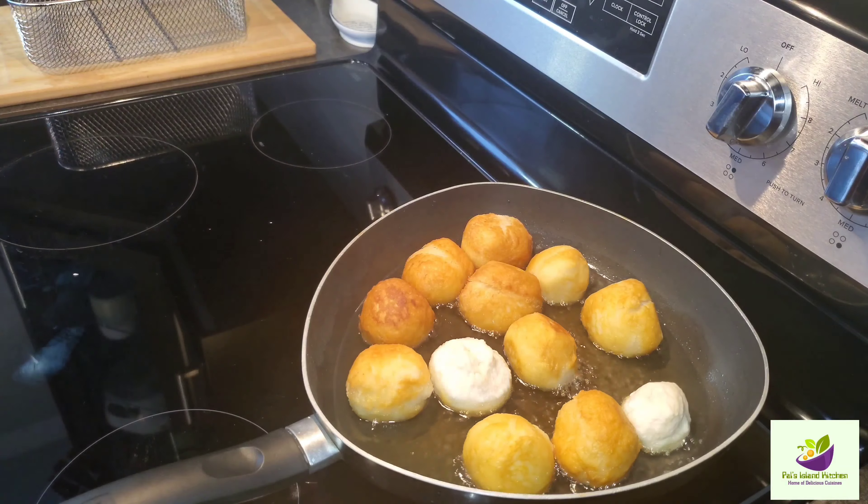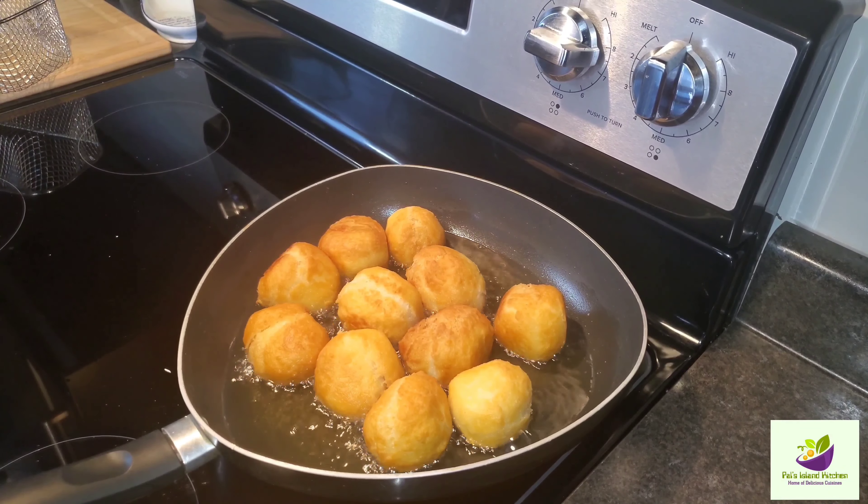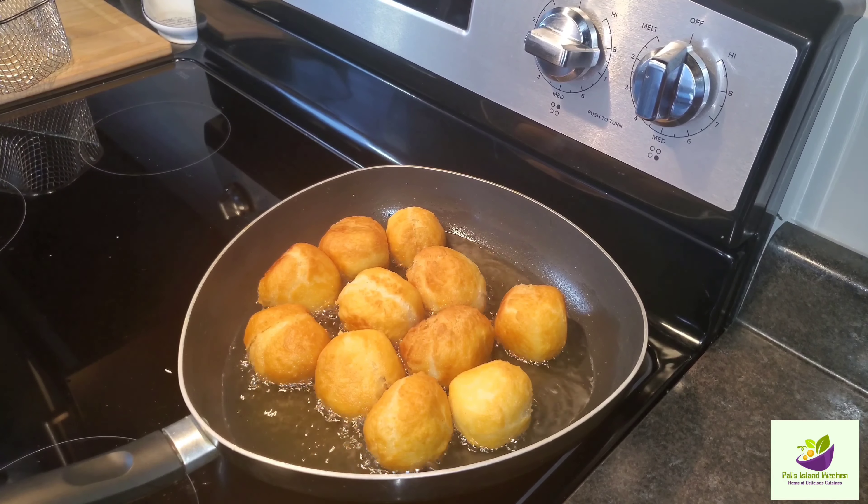So guys, this is how I do my Johnny Cake — this is a Johnny Cake, aka fried dumpling. Look at perfection, guys. Look at that!